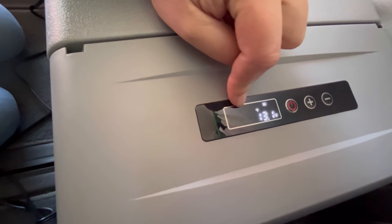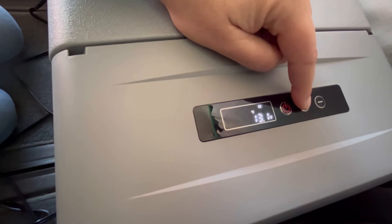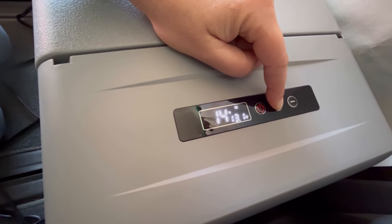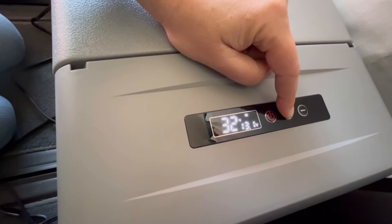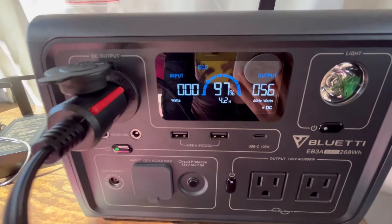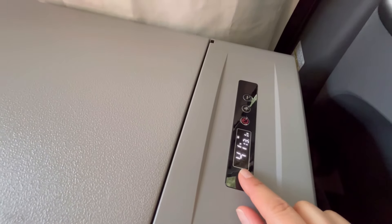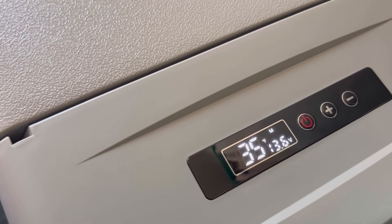They had it pre-set at negative 4 degrees. Let's kick it up to maybe 35 to 39 degrees. Now let's do 35 and see how that goes. Let's see how many watts it's pulling — currently 56 watts, now pulling 42 to 41 watts. And we are down to 41 degrees. It's cooling really fast. A few minutes later, we made it down to 35 degrees — that was really fast.